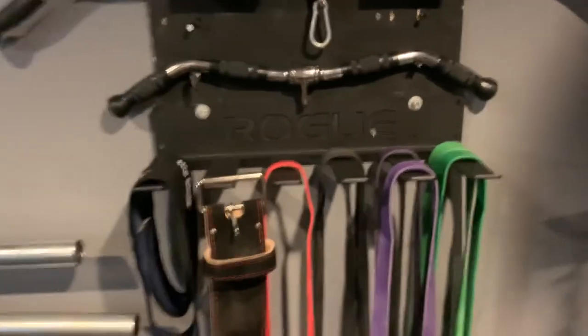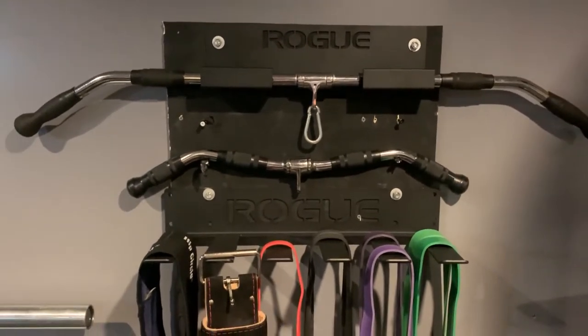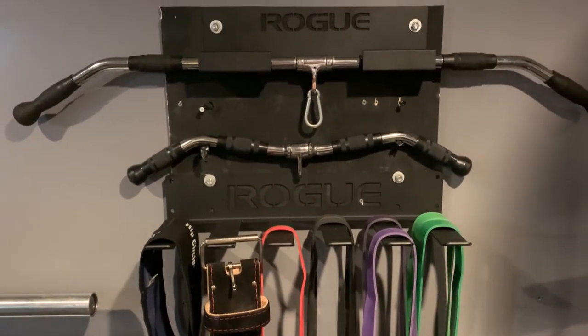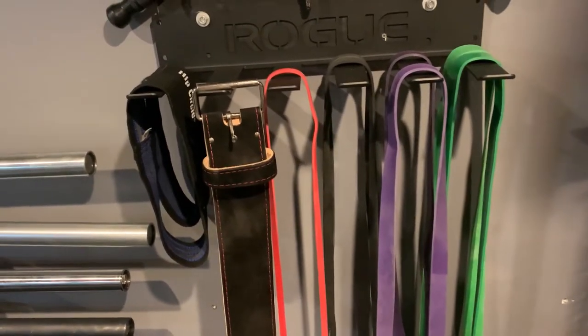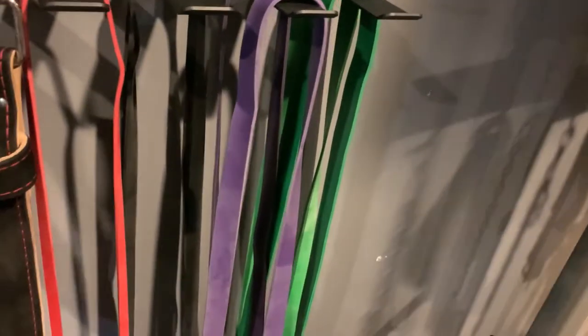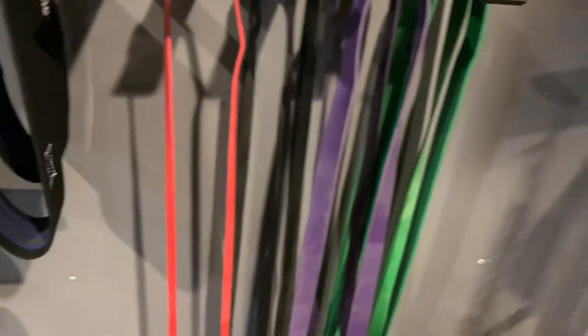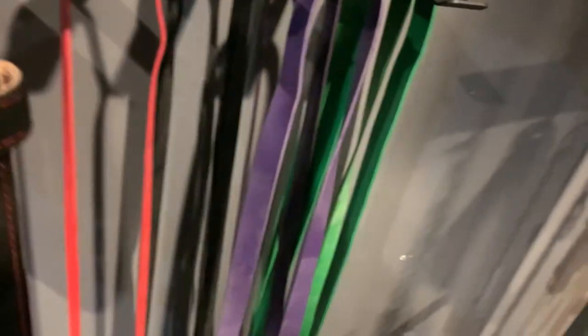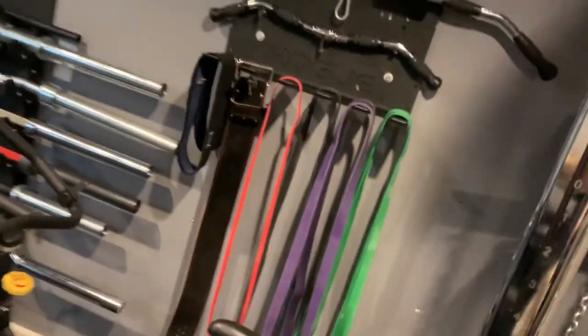I put plywood on the wall and mounted some rope hangers on here to hold a light pull-down bar and some curl bars that I use on the functional trainer. I've got my bands and hip circles — one for me, one for my wife. This is a Pioneer lifting belt. I'm buying a black and red one — just colors I kind of liked that match my rack a little bit.